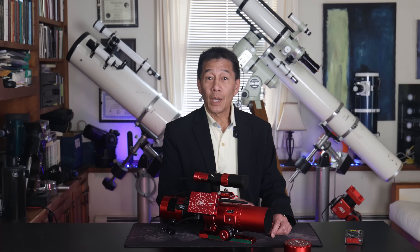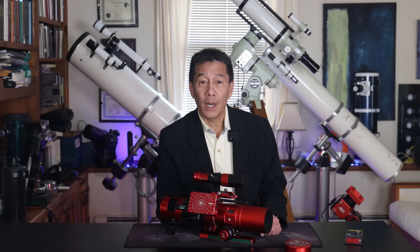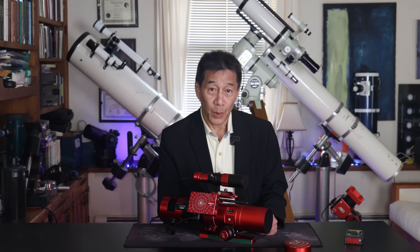So there you have it, folks — a look at the William Optics RedCat 51 50mm F4.9 astrophotography refractor. I hope this review has helped you decide if this product is right for you. Thanks for watching, and I'll see you soon.